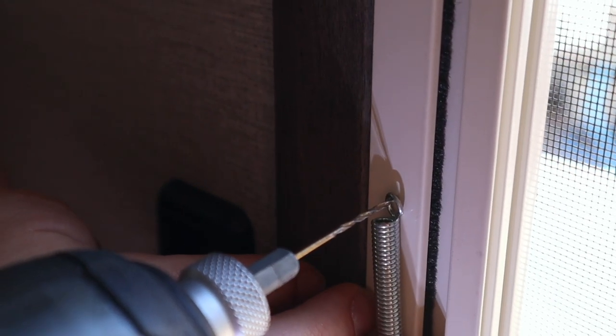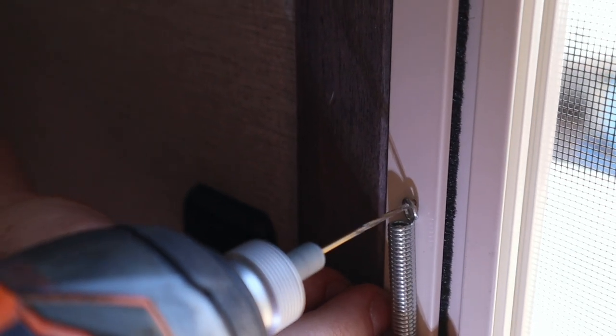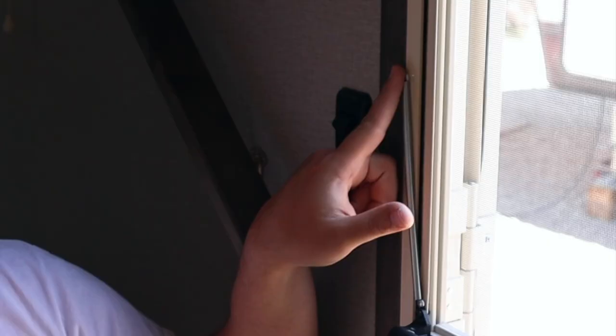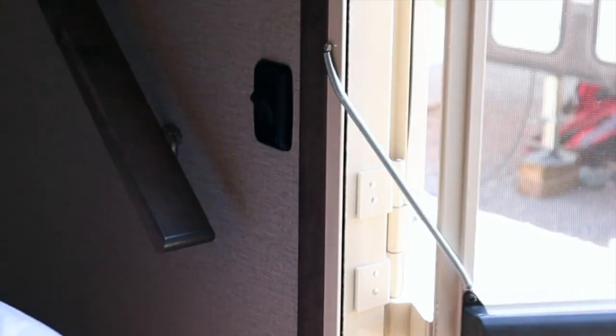Make sure you go far enough to the left towards the frame so that you don't drill through your screen door. Once your pilot hole is drilled, go ahead and send home that screw and then test it out.